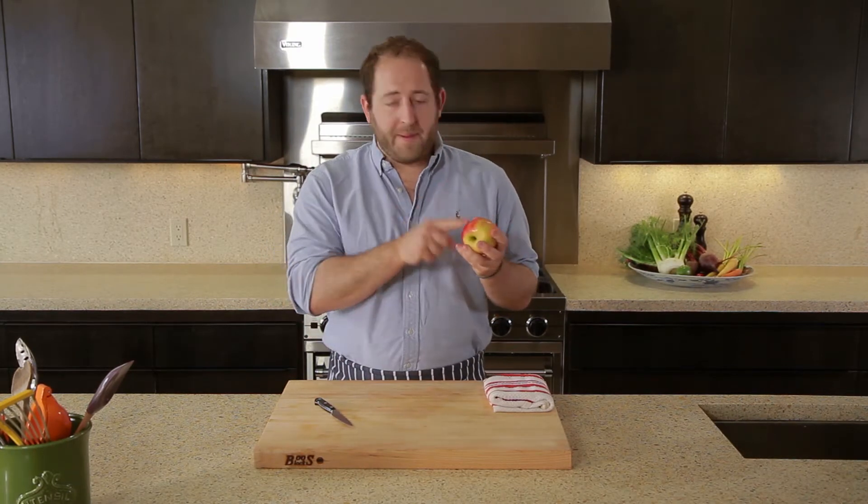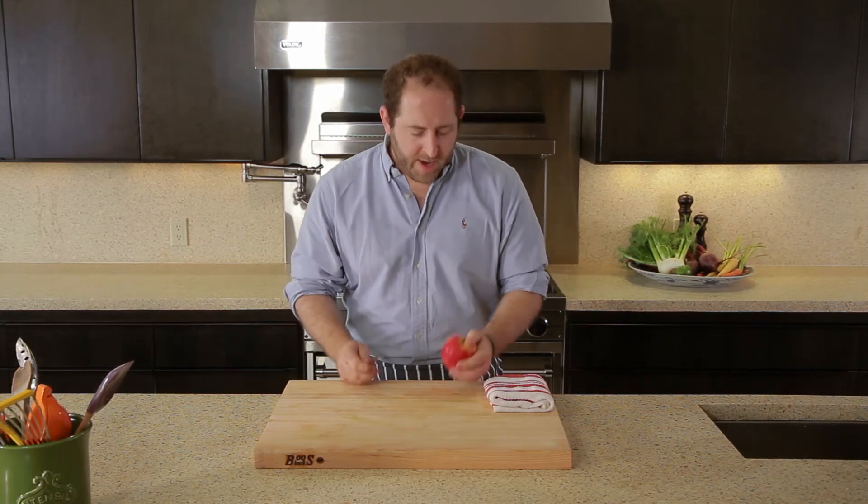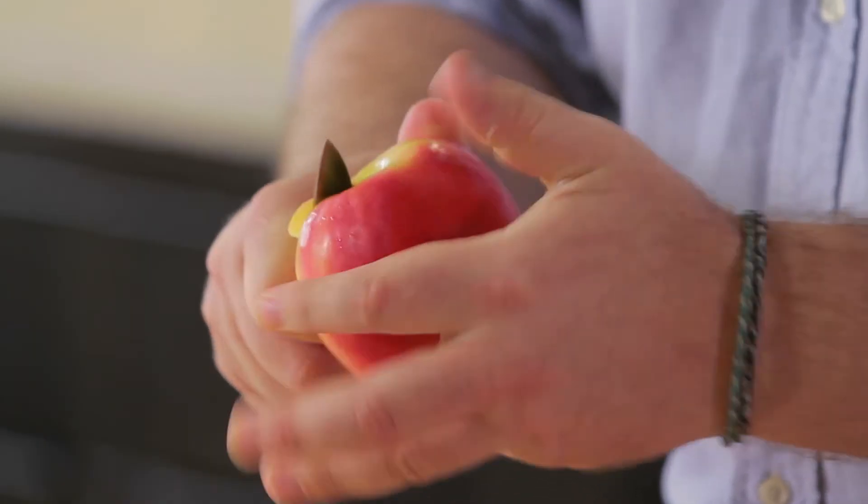A lot of jobs in the kitchen actually happen up here as opposed to on the cutting board. And when you're holding an item in your hand, you've got to have a really sharp, dependable paring knife. Today I'm using the Wusthof Classic 3½ inch. This is perfect — it's made out of carbon steel so it's extra sharp and it does the job for you.